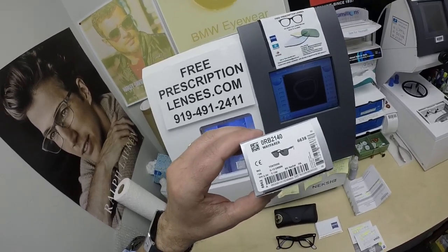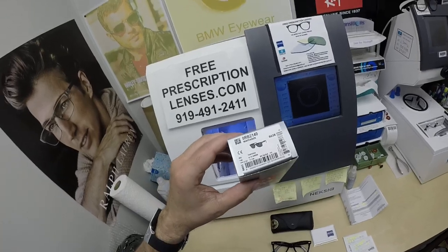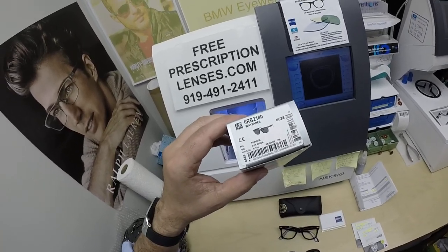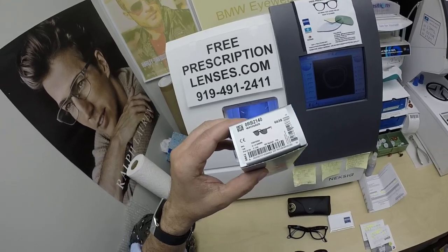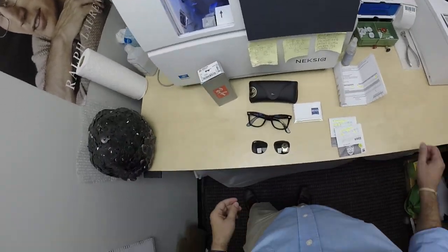When I show you Richard's Ray-Ban 2140, that is the original Wayfarer in color 902, the classic tortoise. I'll have a link in the description below to anyone who wants to go to the website and check it out. It comes in nine colors, two sizes, a 50 and a 54.